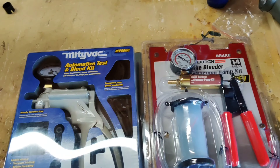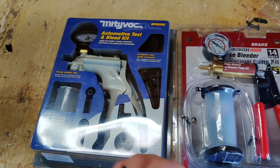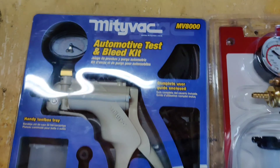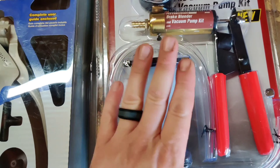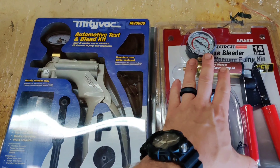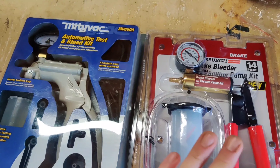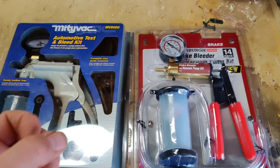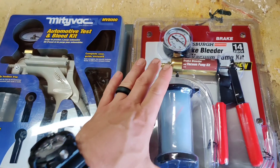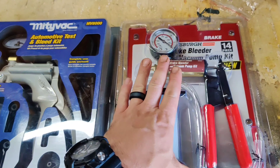Welcome back to Pete's Carport for another review. We're comparing two of Harbor Freight's brake bleeders available in store: the Mighty Vac MV8000 and the Pittsburgh brand brake bleeder vacuum pump kit. If you've seen my previous video on this, you'll know it's close to 200,000 views. During that video, I made some mistakes because I'd never used one before and was excited to try it out — so we're going through those common mistakes today.